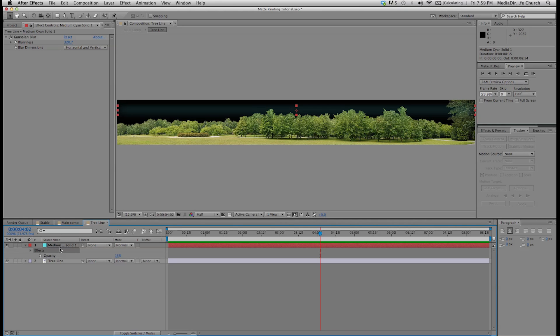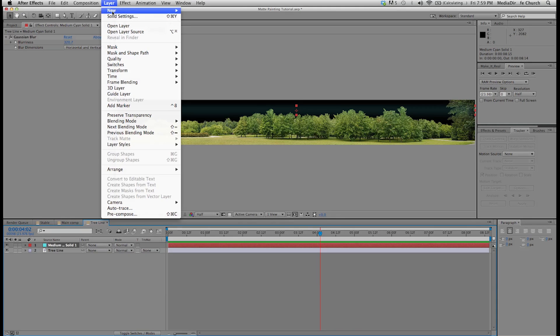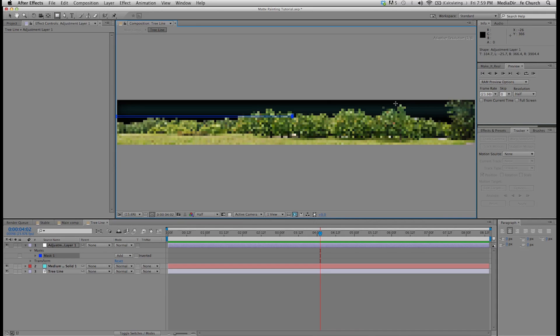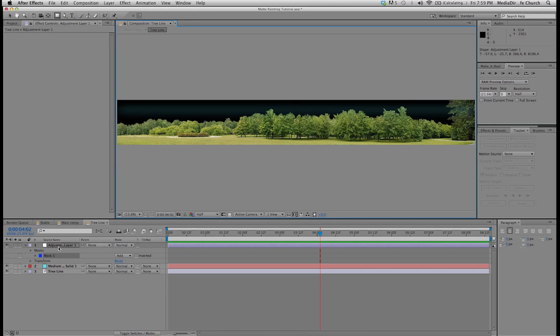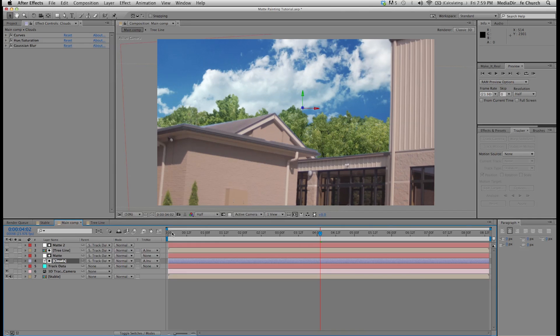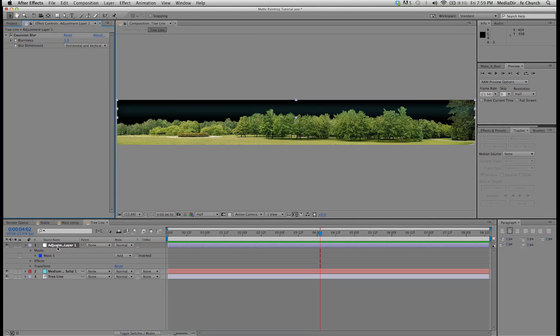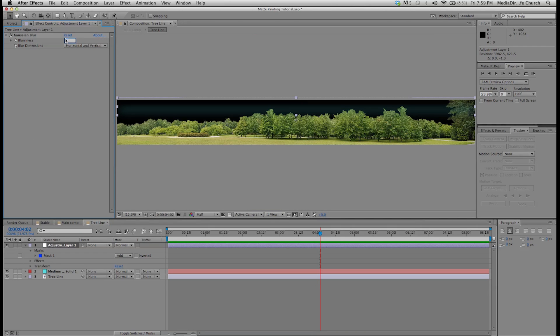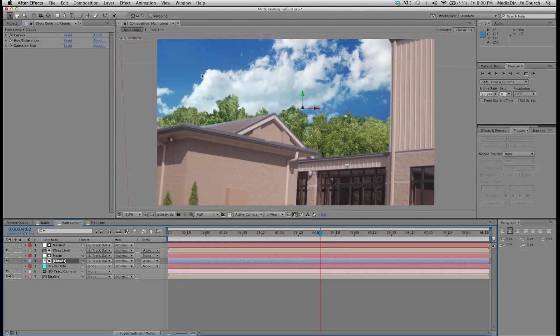I'm going to add an adjustment layer to this tree line and mask out the upper portion, just like I did with the solid. Then I'm going to apply a Gaussian blur to this adjustment layer and blur it out — we'll try 2, but that's a little intense, so we'll just do 1. Then I'm going to take this adjustment layer and push it up a little bit so there's blur on the top, combined with that blue haze, just to blend it in with the sky.